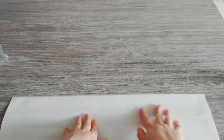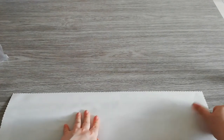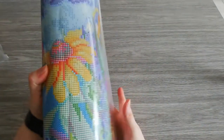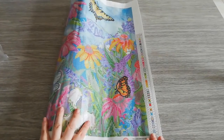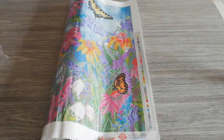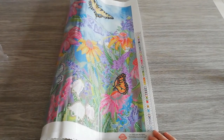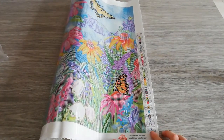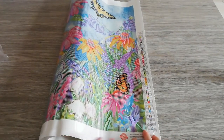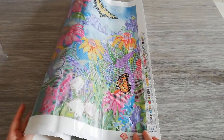Diamond Art Club's canvases are very soft — it has a velvety feeling. Let's have a look. On the right we have our schematics with all the DMC codes, the symbols, and the drill numbers.